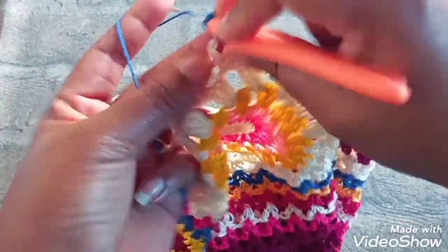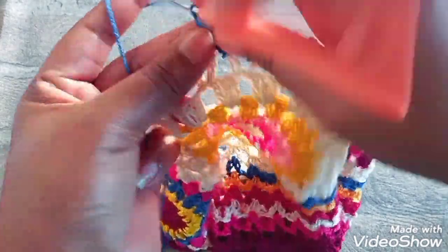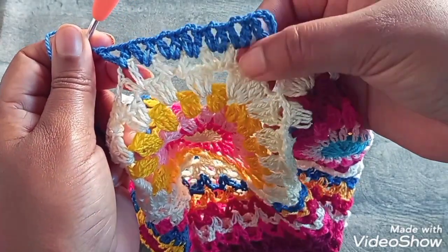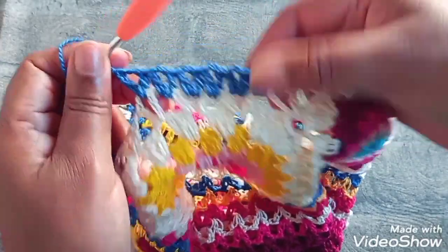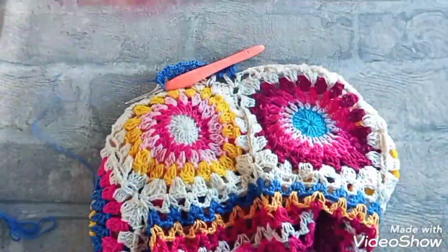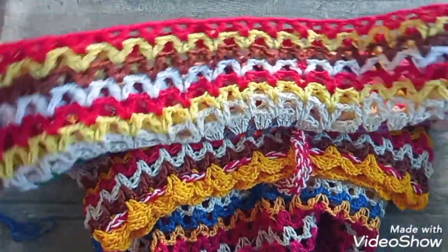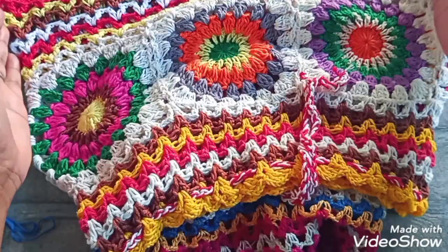Esse aumento que a gente faz aqui é o que vai dar a abertura da saia. Ponto V dentro do ponto V, ponto V — aqui entre a correntinha — ponto V dentro do ponto V. Como aqui em cima foi retinho, subindo — aqui embaixo já cresce. Ele já estica. E também depois segue um padrão só.